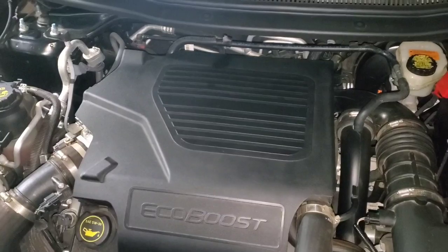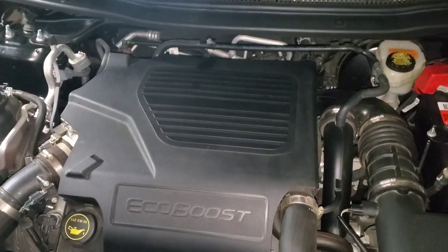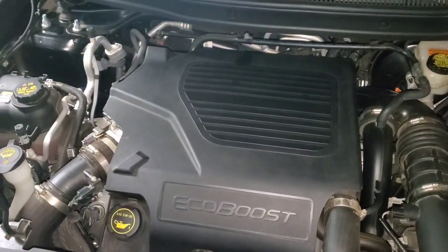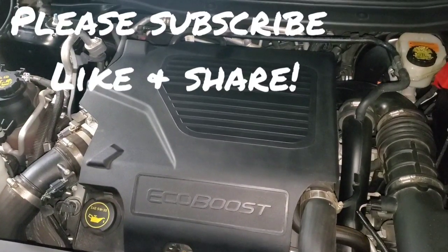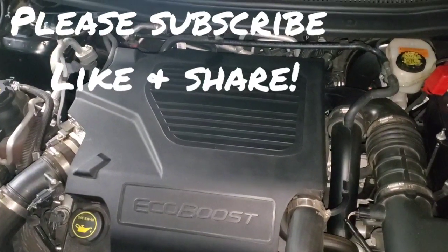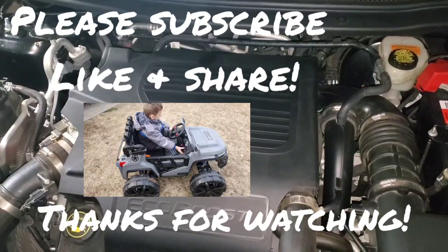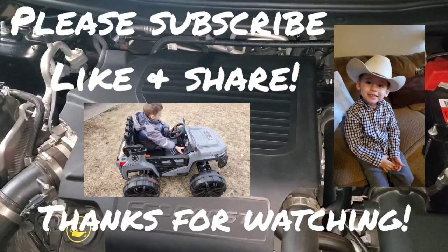One of my future videos is going to show you how to install an oil catch can on the passenger side of a new Ford EcoBoost engine — this one happens to be on a new Explorer, so stay tuned for that. Thanks for watching today — if you haven't already, please hit that subscribe button, like it, share it, and let me know what you think in the comments below. Stay tuned for future videos and I'll see you in the next one.